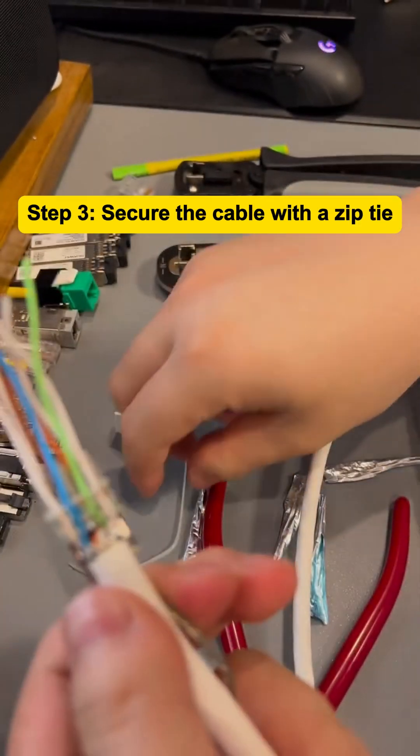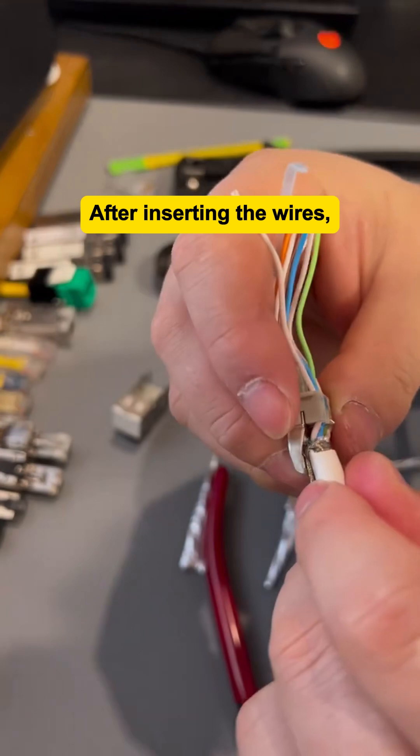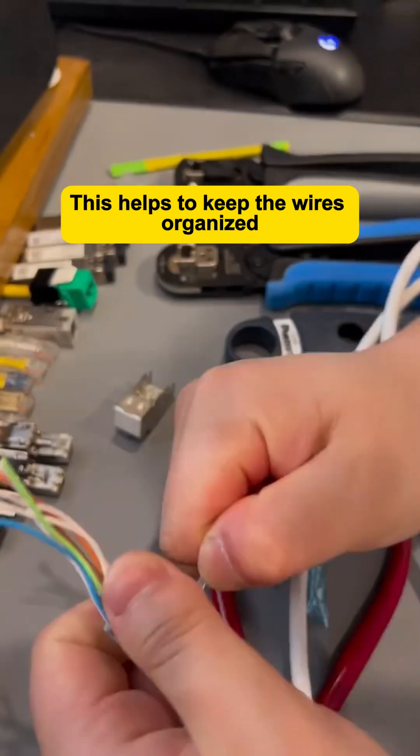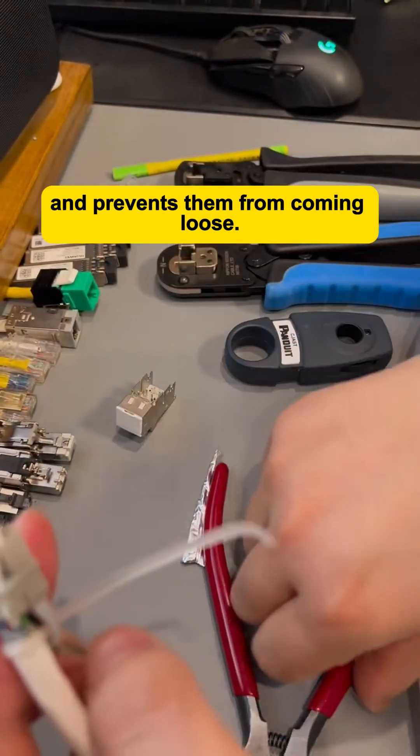Step 3: Secure the cable with a zip tie. After inserting the wires, use a zip tie to secure the network cable in place. This helps to keep the wires organized and prevents them from coming loose.